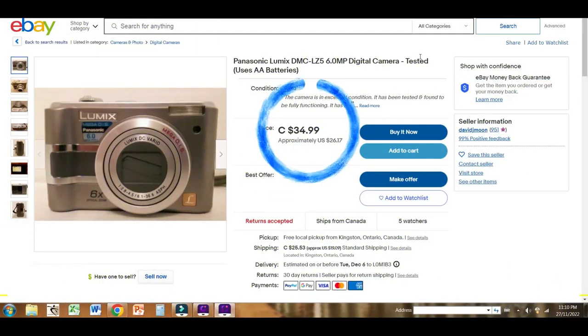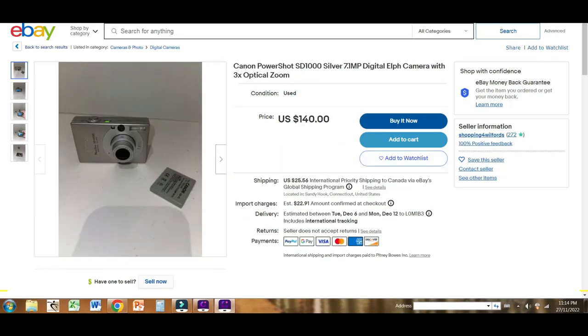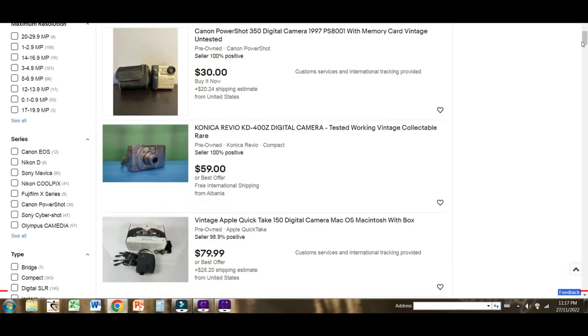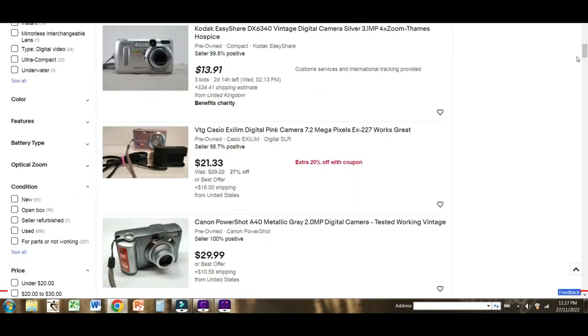As for price, you can see the Lumix can be had online now for about 35 bucks. The model used by Jonathan in his video is the Canon PowerShot, which is more expensive, but the cool thing about it is that it does have an optical viewfinder. And if you search around a little online, you'll find tons of different options with various features at different price points. Or you can always check out your local thrift or dollar store.